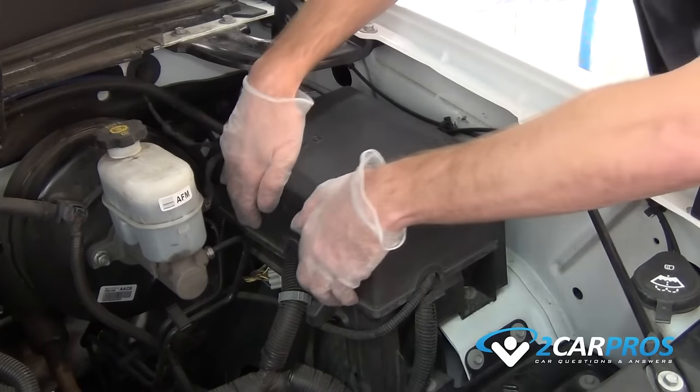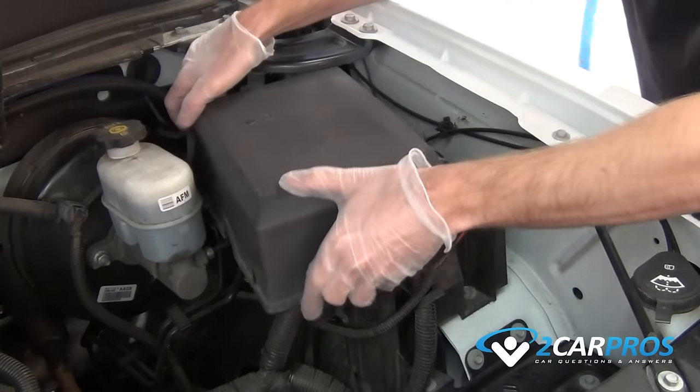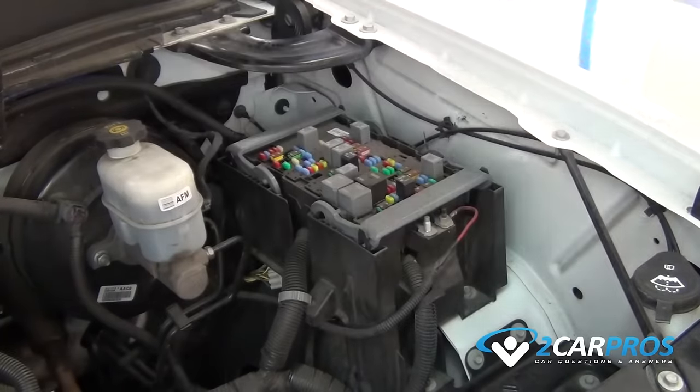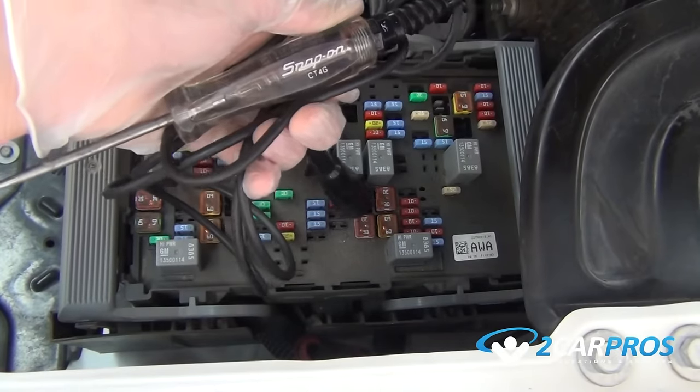When the fog lights stop working, the first thing to check is the fuse located in the power distribution center. Once you have located the power distribution center, remove the lid gaining access to the fuses.